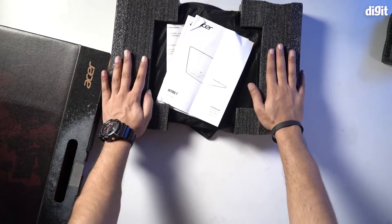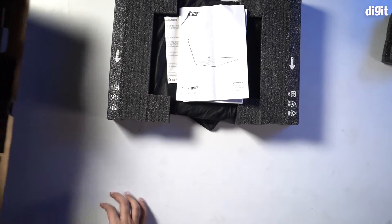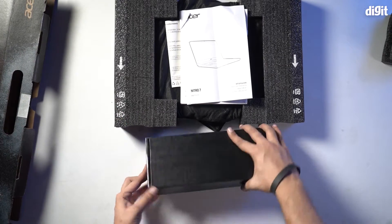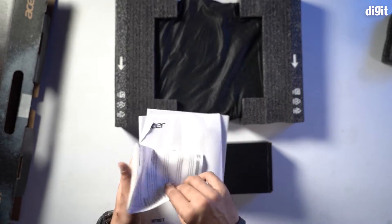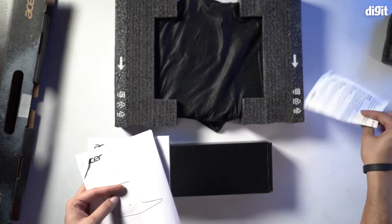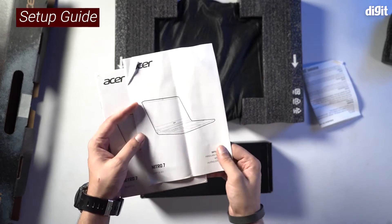There are a couple of documents over here and another box as well. We'll take a look inside each of these one at a time. There are some documents for product-related information, including the setup guide — an important document.